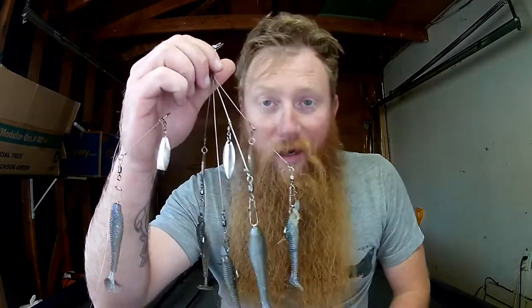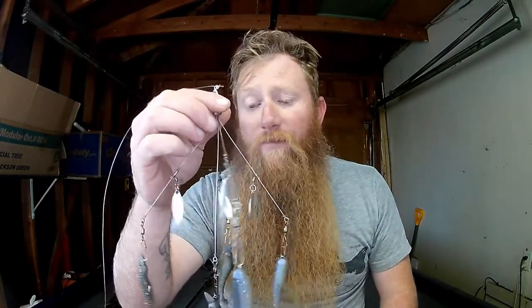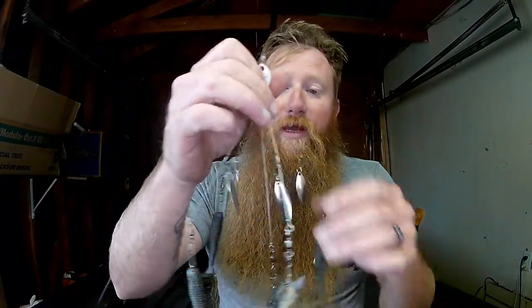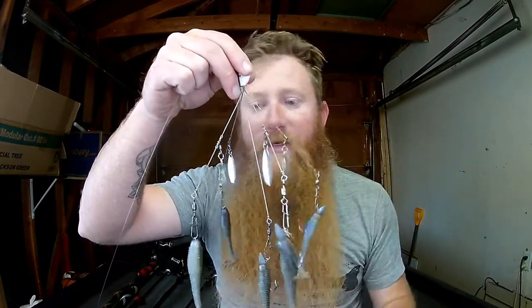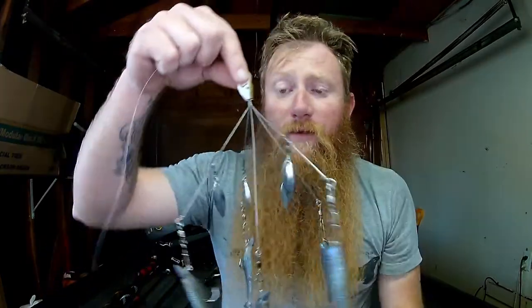As far as kinds of A-rig, I pretty much throw just one now — the Flash Mob Junior. This is the only A-rig you need, and here's why: it is so versatile. You can throw it with smaller baits, bigger baits, heavier — it works for all of it. It's the best of both worlds. I've seen guys throw the giant double chandelier rigs, and even the original Flash Mob is a little too gaudy. The Flash Mob Junior is just perfect for any scenario.